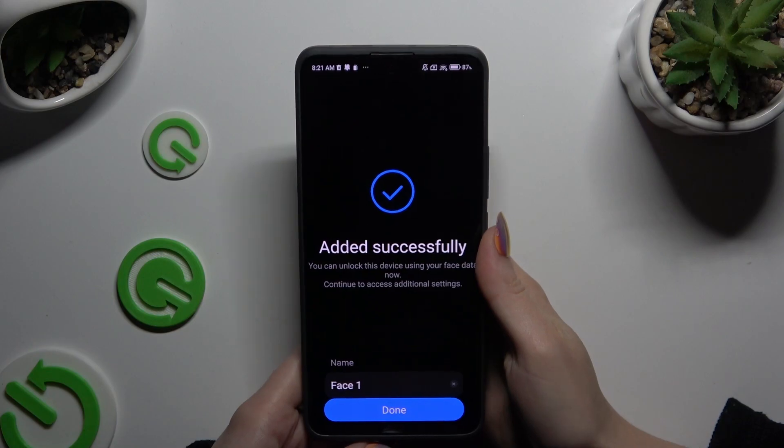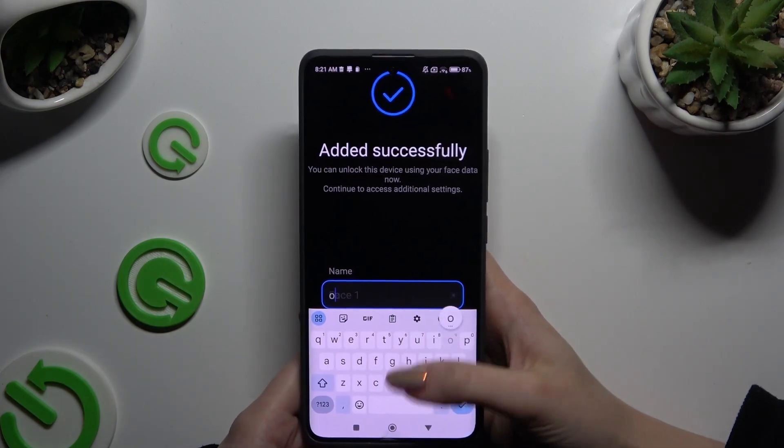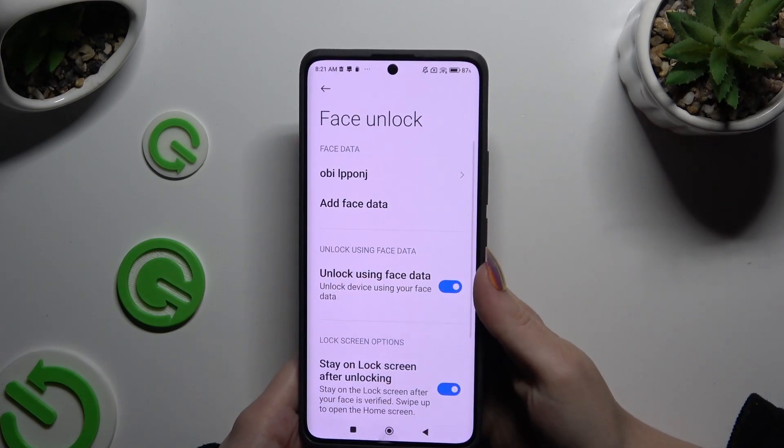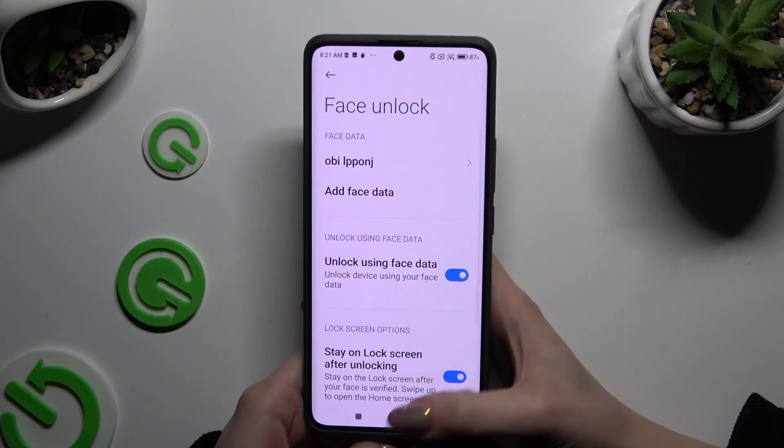Now you can name your face data however you want to and select Done. Then manage all of those options, and when you're finished, go back.